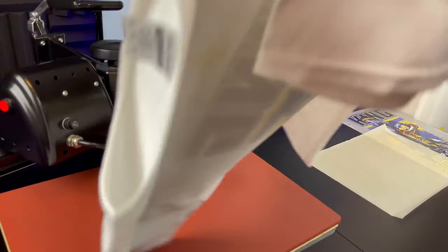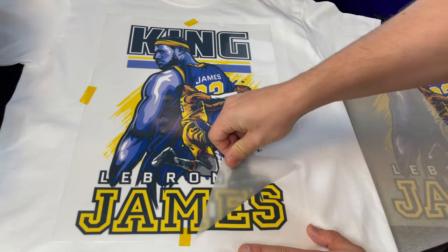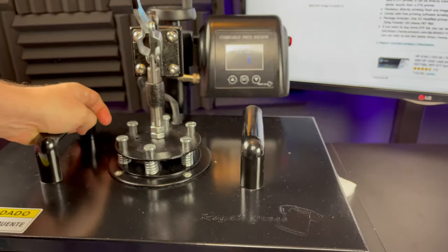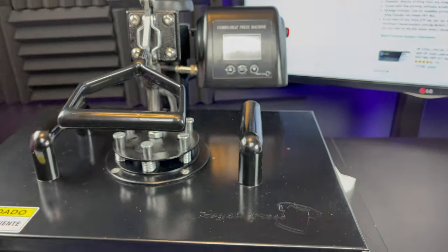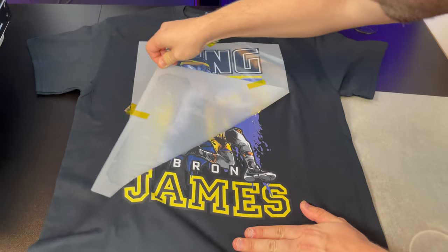Make sure you apply a decent amount of pressure. After that, you will remove the t-shirt and let it cool off. Once the shirt is fully cooled off, you're going to peel it. After you peel off the transfer film, you're going to stretch it and do another quick 10-second press to make sure the shirt is washable. After that, the shirt will be finished. By the way, you guys can do this on any color t-shirt.